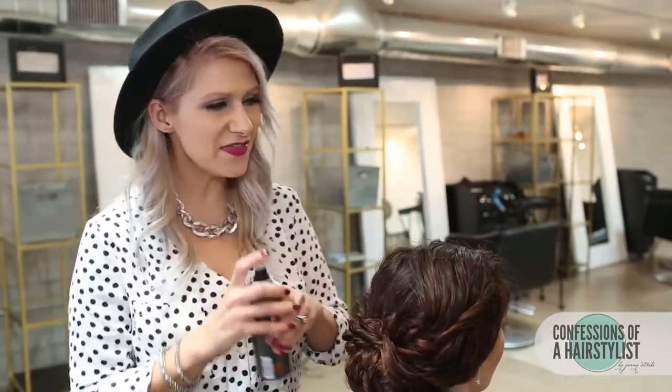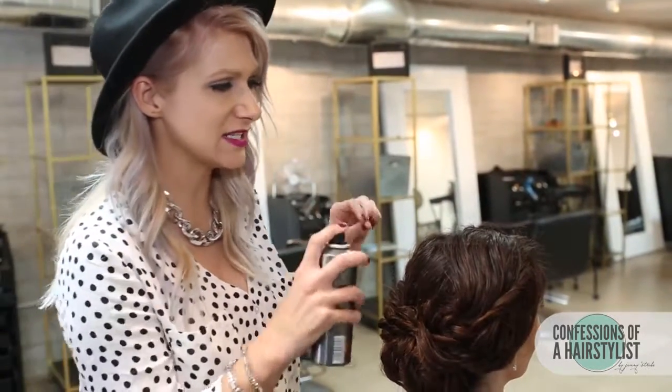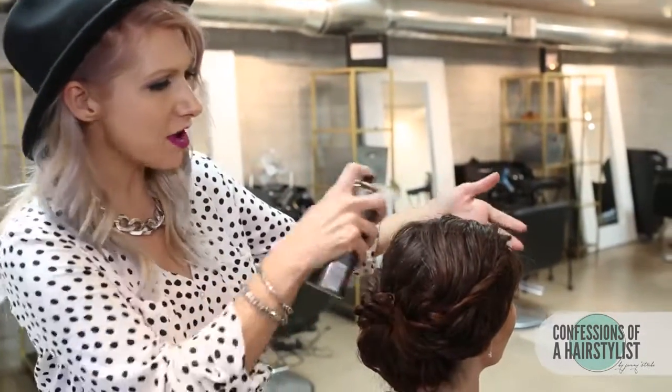To finish this look off, all I'm going to do is put a little bit of shine mist on it by Label M, and this is just going to really help smooth the cuticle and help any of those little flyaways and frizziness kind of lay down a little bit better for us.